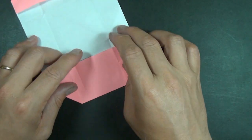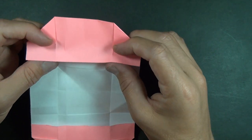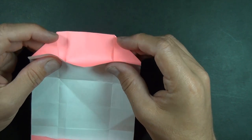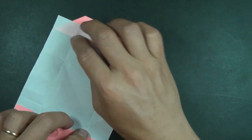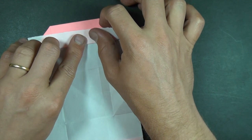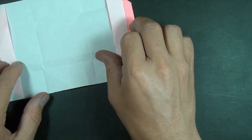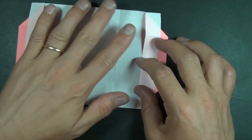Now what we're going to do is let's fold this flap up right on this edge, and the same thing on this side, and open up — and we have a box. Just kidding, don't do that.